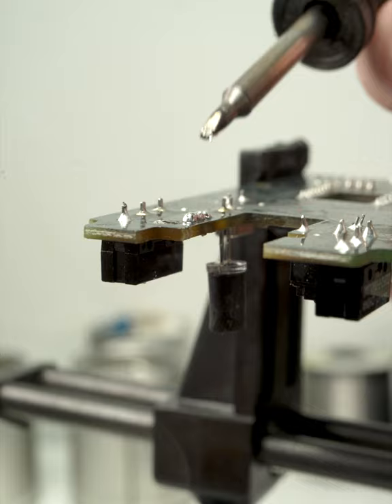Clean up with solder wick and some flux remover or alcohol. And the dishes are done.